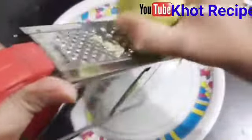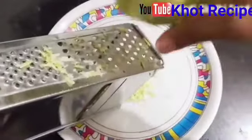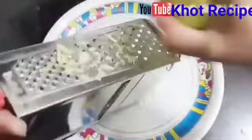We will grate them with the medium-sized grater. With this medium-sized grater, the murabba is ready. We will grate them vertically.